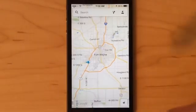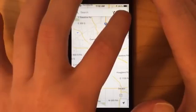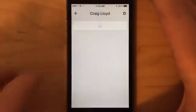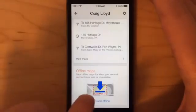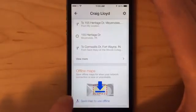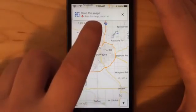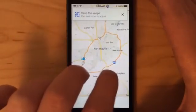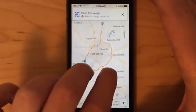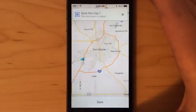Once you have the area in your view on the screen, you'll go up to the little profile icon up here and just scroll all the way down. There'll be a section that says 'Offline Maps.' Then you'll click 'Save map to use offline' and select your area. It's saying the area is too large, so I need to zoom in — and now it's saying it's good and I can save it.